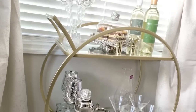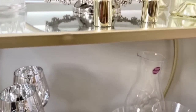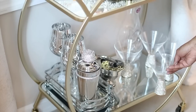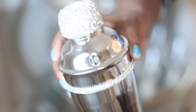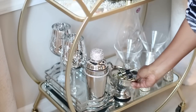Over here in the bay window is where I have my bar cart. The bar cart is from Ross — it was about $69.99. Just about everything on the bar cart is from HomeGoods or Ross, and I did get one thing from Z Gallery that I'll show you in a minute. All the glasses are from HomeGoods, and I have this container here holding some of my wine stoppers, most of which are from HomeGoods as well.